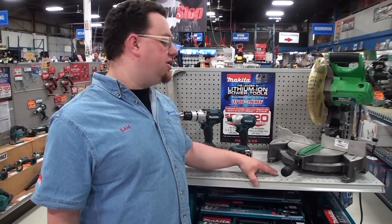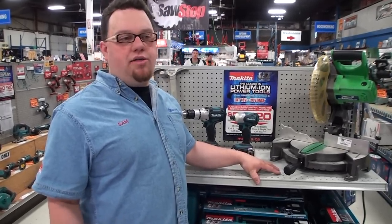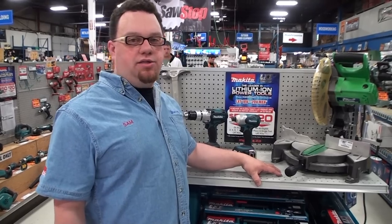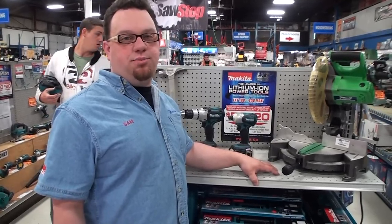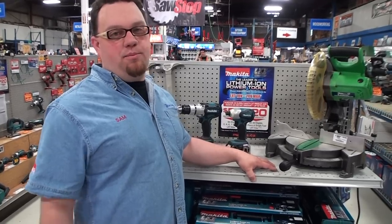Check our website for more information. Once you've bought Hitachi power tools, you can register them on the Hitachi website for a chance to win the grand prize of $8,500 worth of Hitachi products, including a TV, a barbecue, or power tools.